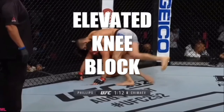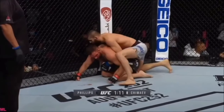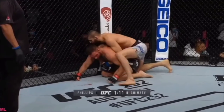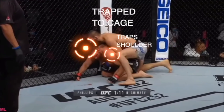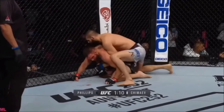We've also got an elevated knee block. What I mean by elevated knee block is that instead of resting on his knee, Hamzat's gonna be resting on his foot for this one. That's gonna put the knee up higher — elevated. And when he does this you're gonna see him pushing his knee in. In this case it's gonna trap the shoulder and keep his opponent trapped up against that cage. So that pushing in is a big one with this.